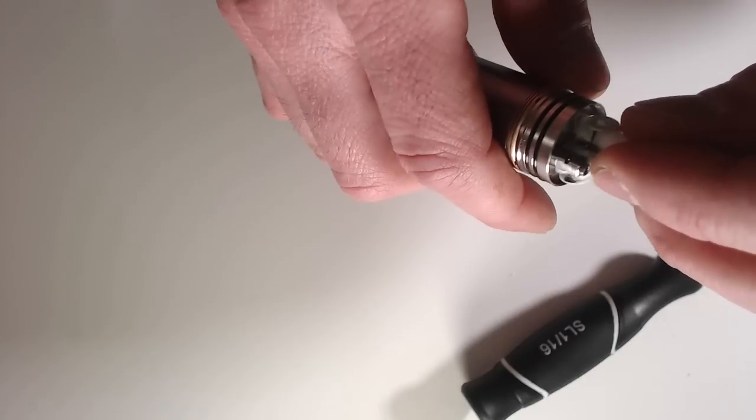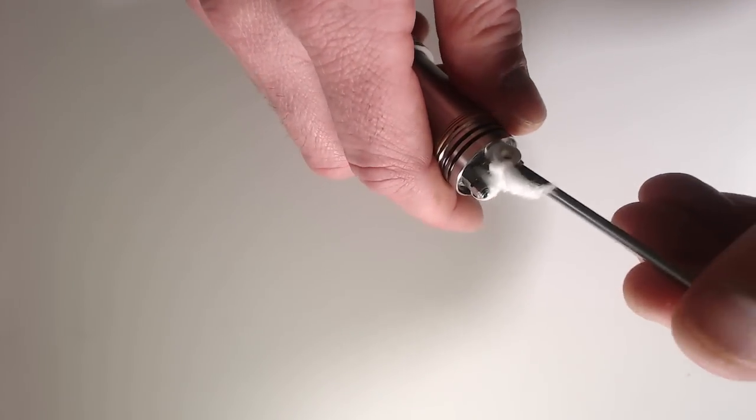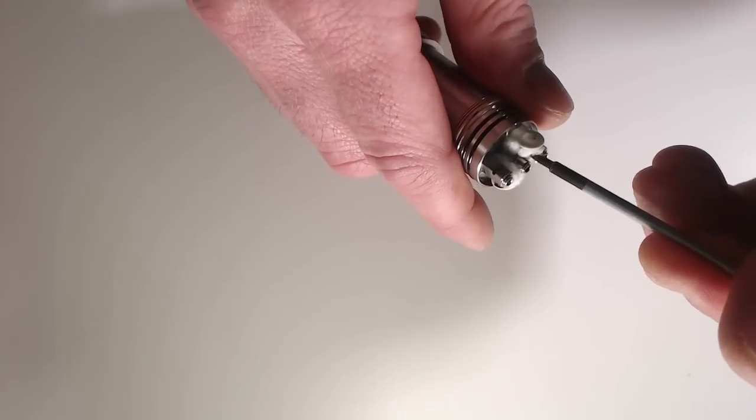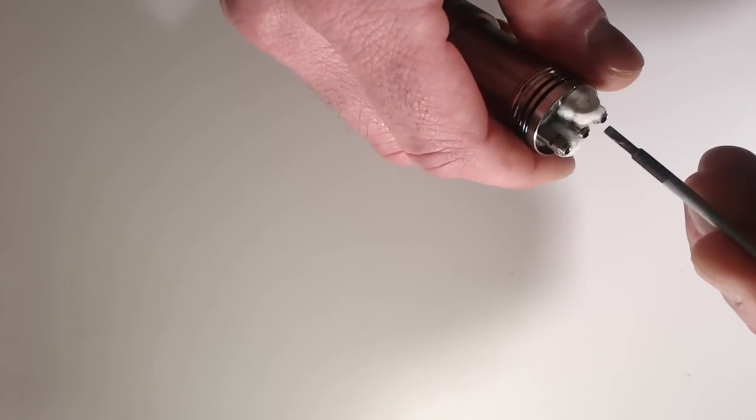I've got that one packed down inside there, and we'll just do this next one. I'm going to slide that in and then start stuffing it, just making sure that we cover all the surface area there as much as we can. That looks pretty good. Now let's add some juice to it, get it all saturated, and we will start firing it again. We'll take another vape and see how this looks.